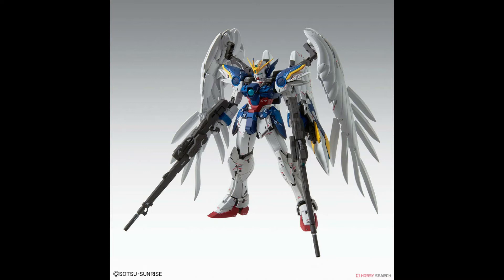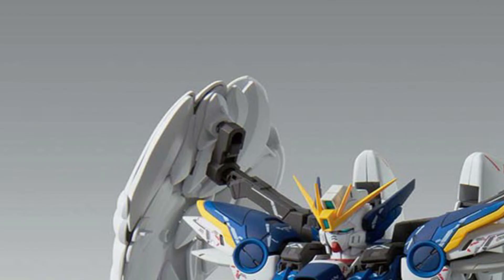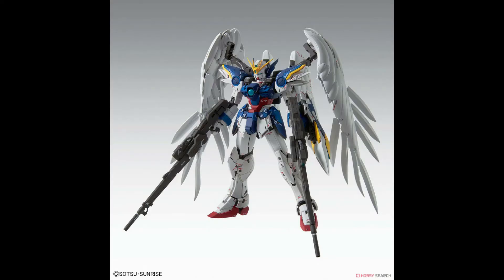Seeing it like this, it looks like it can stand on its own. The old master grade Wing Zero could stand on its own but with the help of the two back wings. Looking closer at the wings I notice there is a part that makes the wings sit higher. I really wonder if this new kit can stand on its own, because based on this picture I think what's holding the kit up is the two long guns — like it's using crutches to prop itself up.